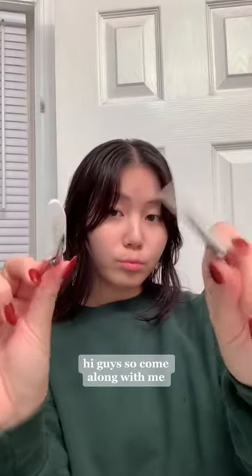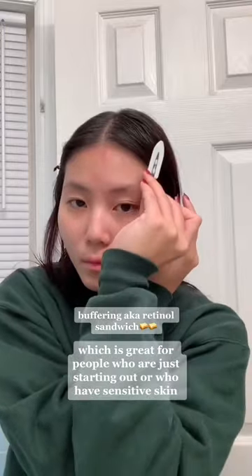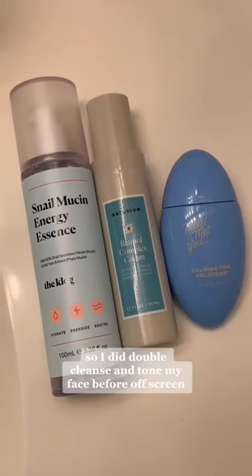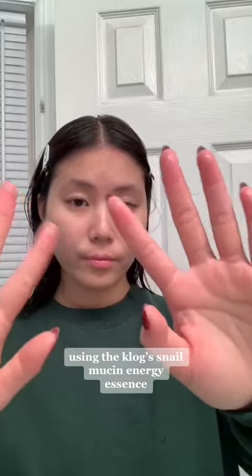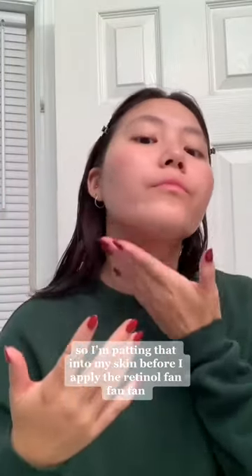Hi guys! Come along with me for my post-shower retinol buffering method routine, which is great for people who are just starting out or who have sensitive skin. I did double cleanse and toned my face before offscreen, and then I'm going to go in with my buffer, or my first layer of moisture, using the Clogs Neomucin Energy Essence. I'm patting that into my skin before I apply the retinol.